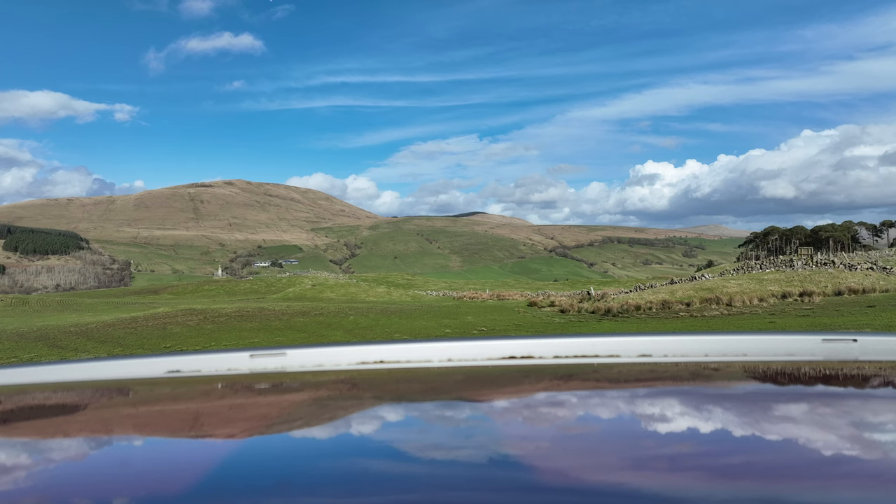That was the dolly zoom effect — an effect first used by Alfred Hitchcock in 1958 in the movie Vertigo. It's a very simple effect to achieve using waypoints. If you have a Mavic 3, any of the Mavic 3s, a Mini 4 Pro, or an Air 3, and you have DJI waypoints, you can create that effect using just two waypoints and the zoom wheel on your controller. I'm going to show you exactly how to do that, give you a demo, and show you all of the steps.